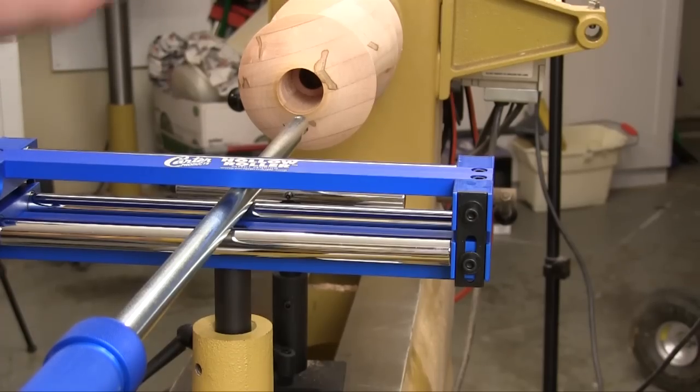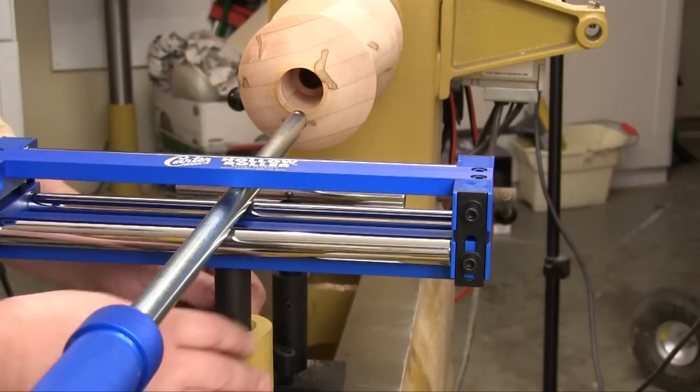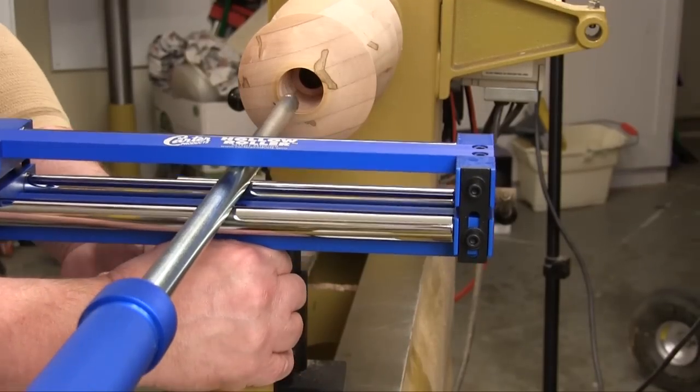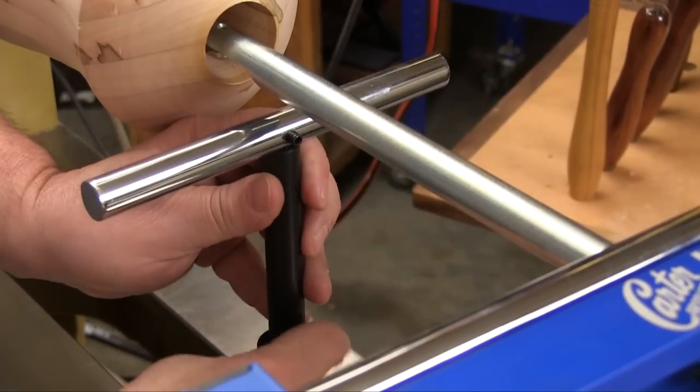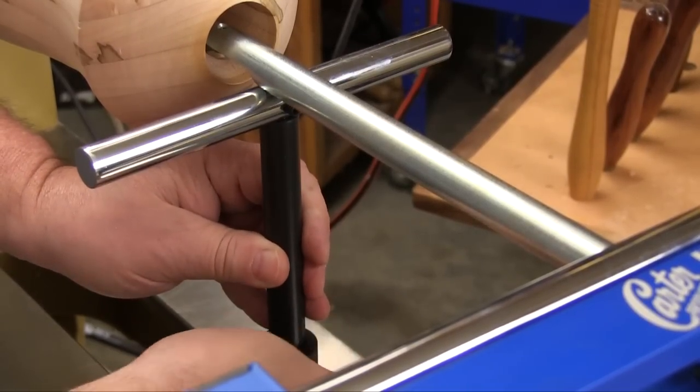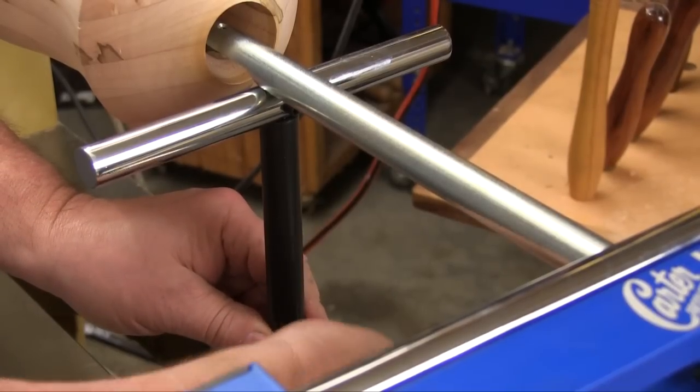Next we have to set the tool height. Because this is a scraper working on the inside diameter we want its height to be at the center line or just above. Then we want to bring the tool rest up so it's just in contact with the bar to support it. Then we make sure everything is locked in place and we're ready to start turning.